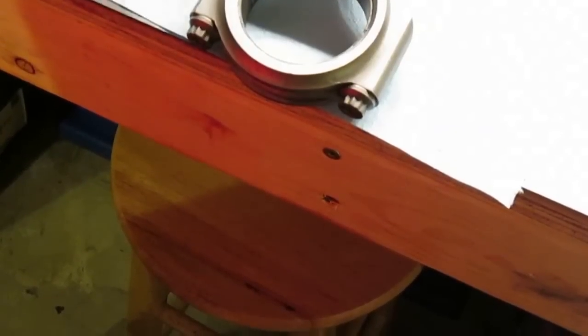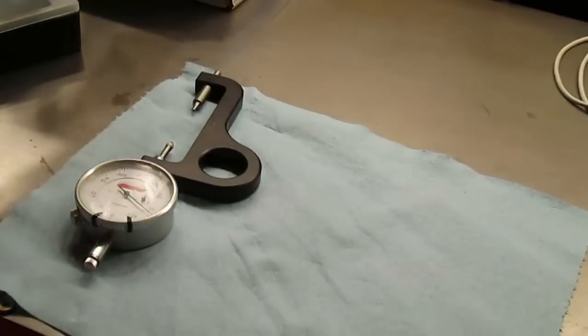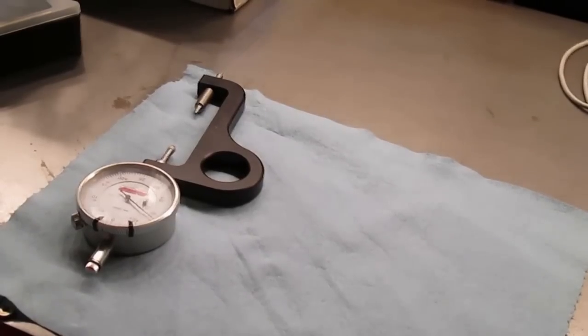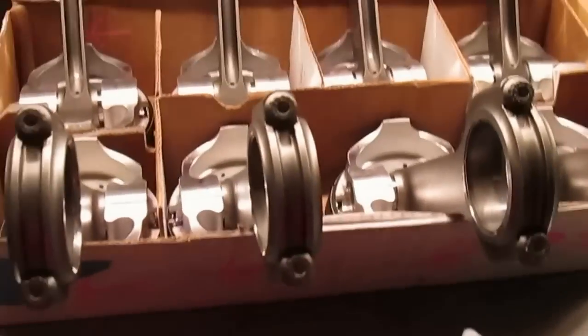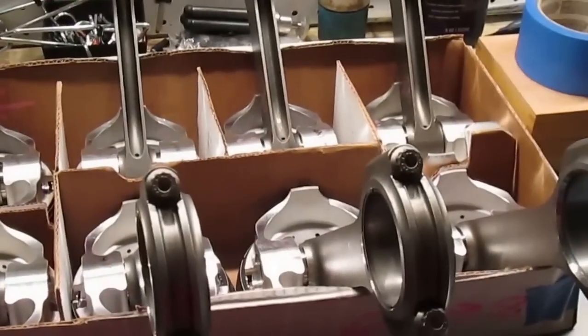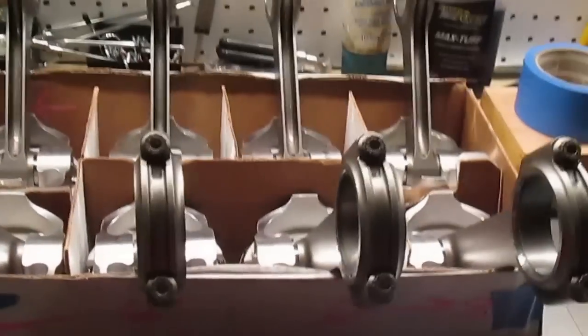On top of it all, it's somewhat useless anyway, because reality is it's not going to matter with this engine. But the thing that still confuses me is that they stated everything should be within one thousandth of an inch. If they had said every bolt would be within three or four thousandths, I wouldn't have bought another set and gone through all this, because I would have taken that to be acceptable.